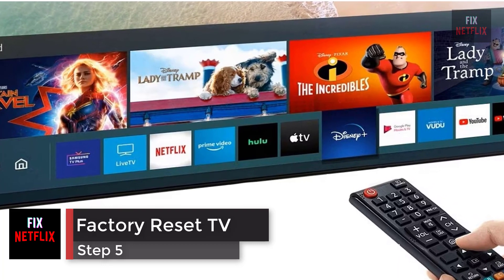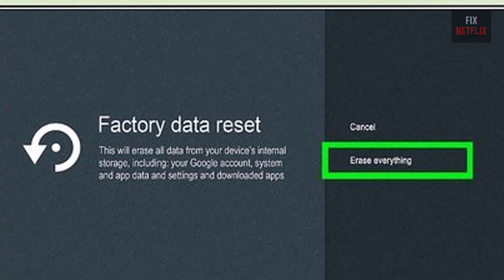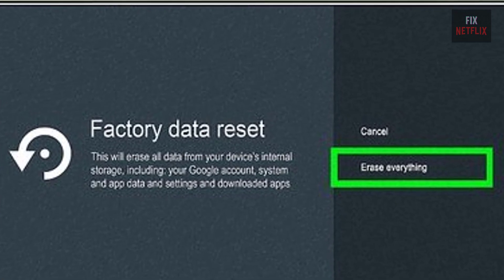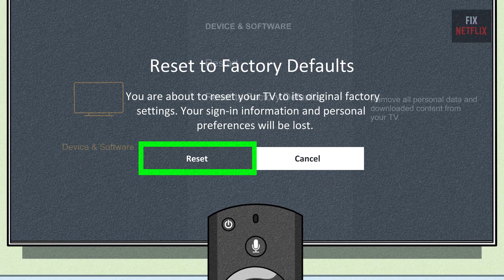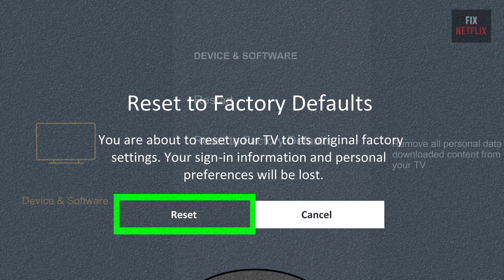Step 5: factory reset your smart TV. If you're still having problems, your last resort is to reset your TV to factory default settings. This step will wipe all your data, so you'll need to reconfigure and reinstall your TV apps from scratch when you're finished.